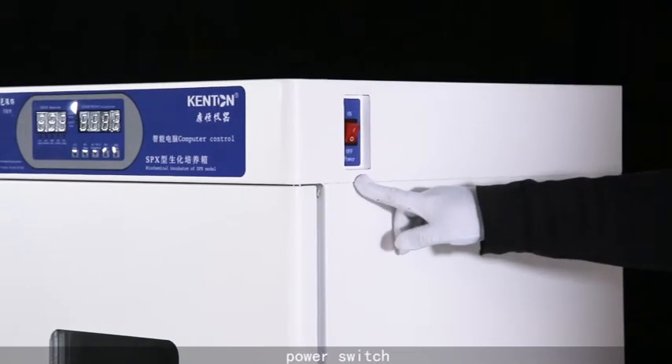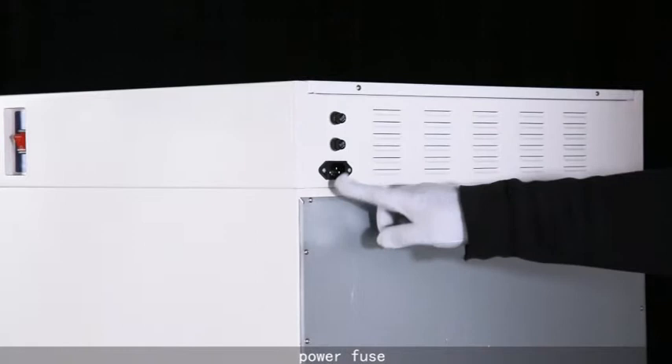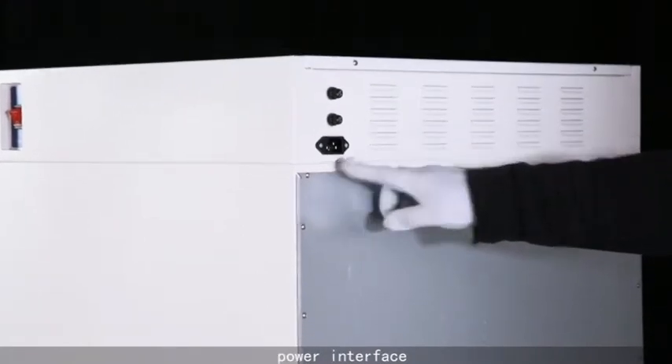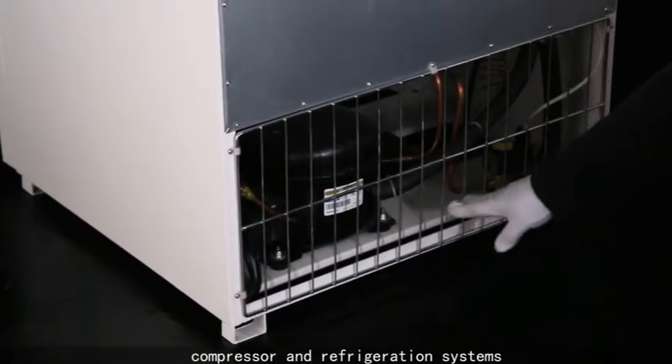Power switch, power fuse, power interface, compressor and refrigeration systems.